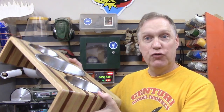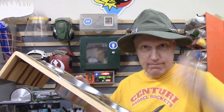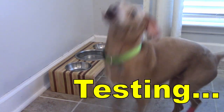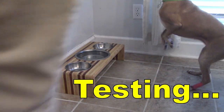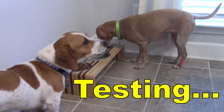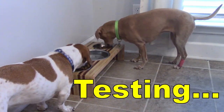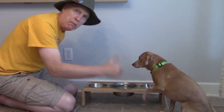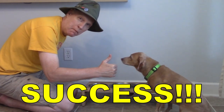It's all set and ready to go, so now it's time to field test. Let's go.